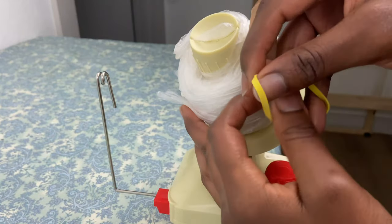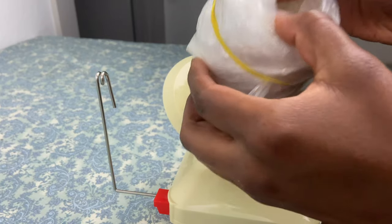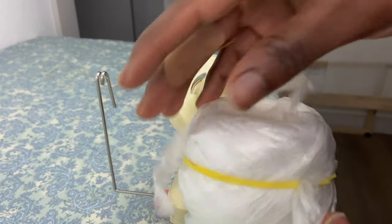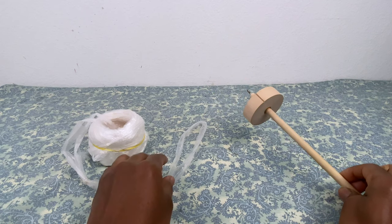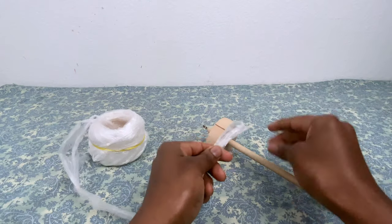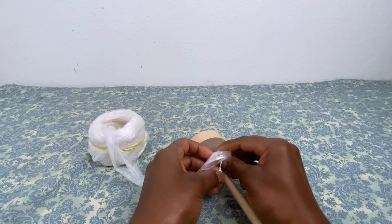Now that the plarn is wound into a ball, I use a rubber band to secure the end. Next we will spin our yarn. To do this we will need a tool called a drop spindle, which I've also placed a link to in the description box below. First we will tie the end of our plarn to the handle of our spindle with a double regular overhand knot — the same knot that you used to tie your shoes.